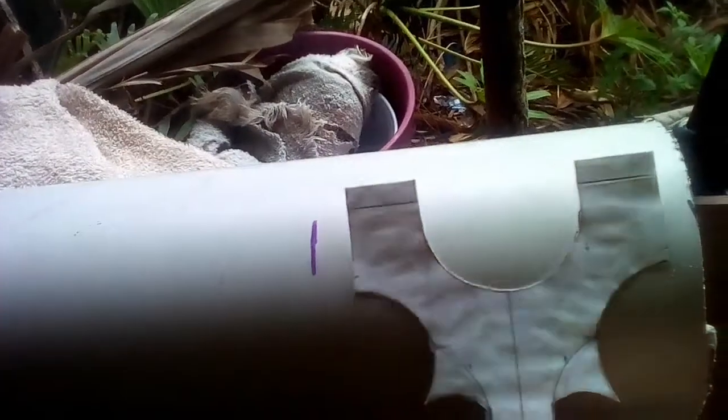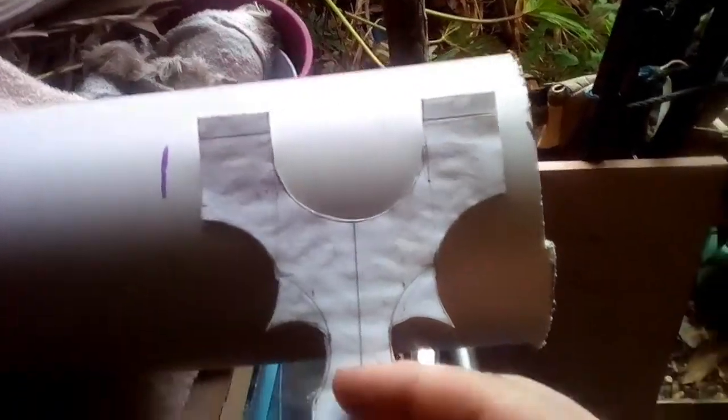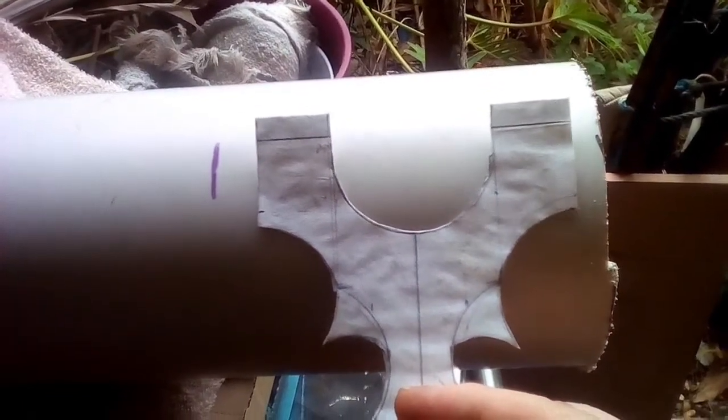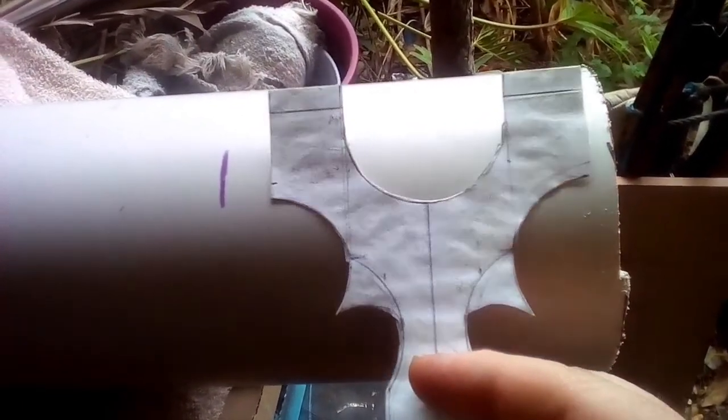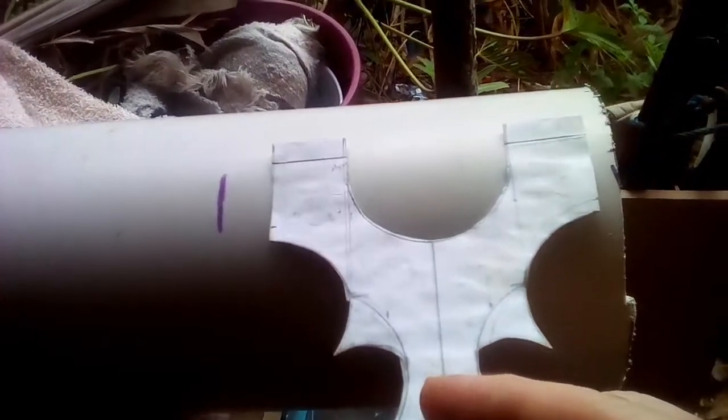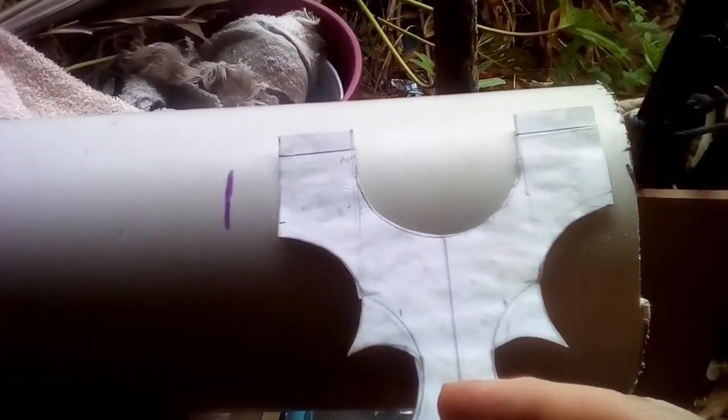The oil seemed pretty thick. I'll see how that works. I've marked out where I've got to cut and you'll see there — there's plenty of room to trace it on and cut it out. I'll just finish marking it.